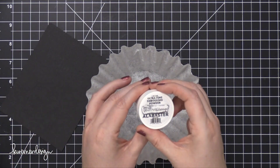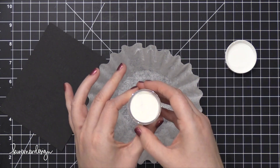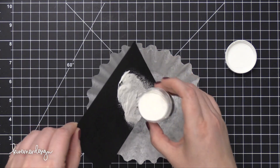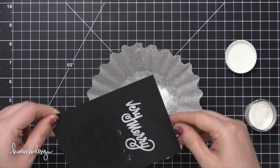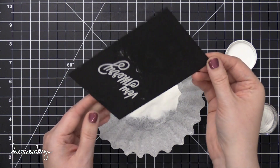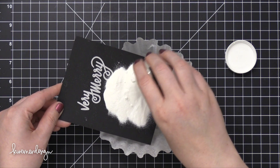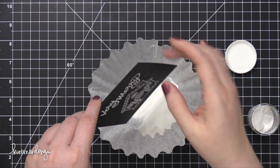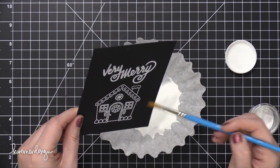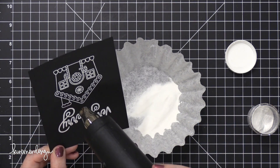I'm using an embossing powder from Brutus Monroe today — this is the ultra-fine embossing powder in Alabaster, and I've never used this embossing powder before. I have to say I really do like it, but it is very ultra-fine powder. It's great on all those little lines on the Gingerbread House, so I was really impressed. I've heard this has been a fan favorite, and one of my friends, Lydia, recommended it. I'm going to use it for a while to see if it's one I'll use all the time. I did use a dry paint brush just to swipe off any stray embossing powder.